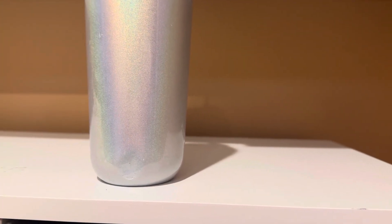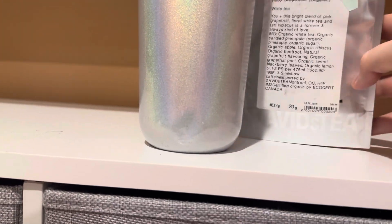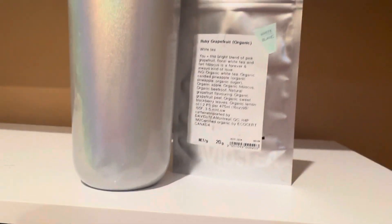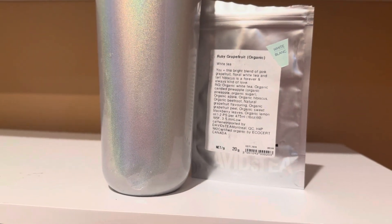I'm not really expecting too much from this tea just because it is a white tea. White tea tends to be — not boring — but you can't really do much with it. I ended up making this tea iced. I have been cold brewing it in the fridge for about a week now and I did add some sweetener, so I'm going to be trying this one out.